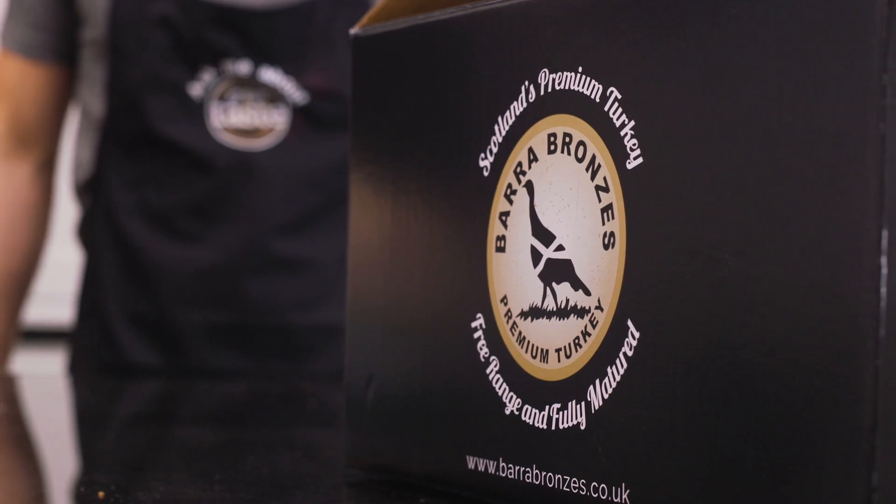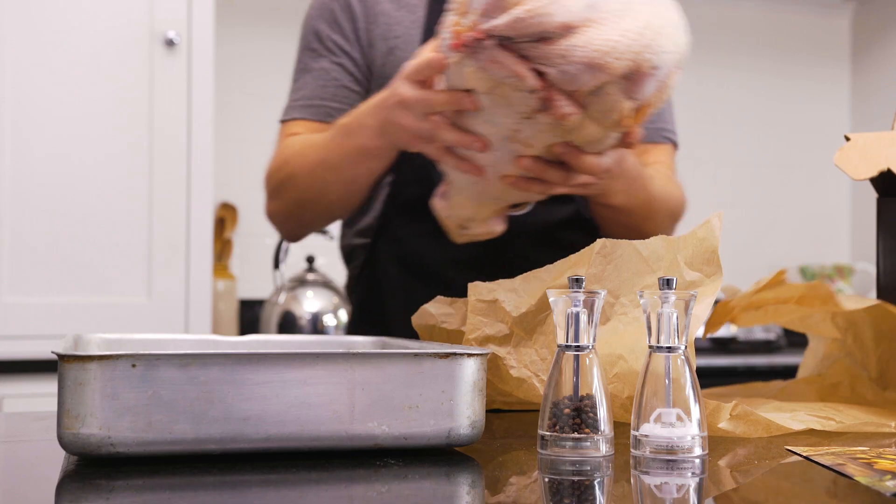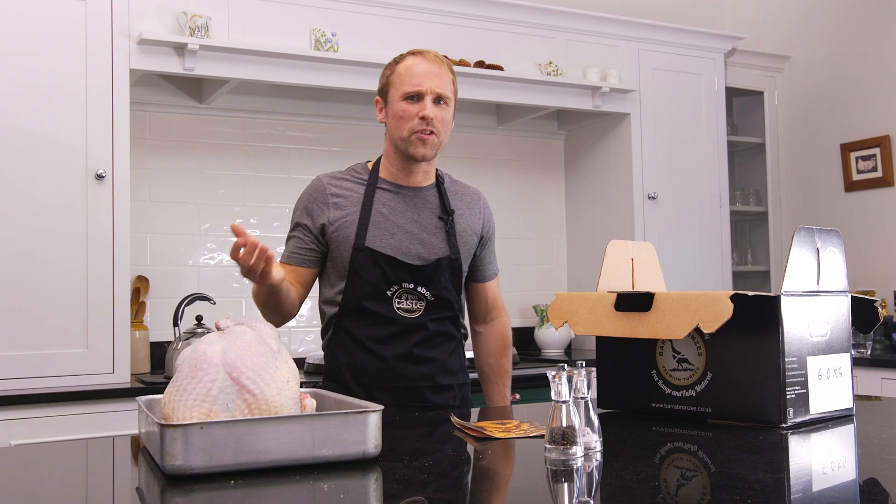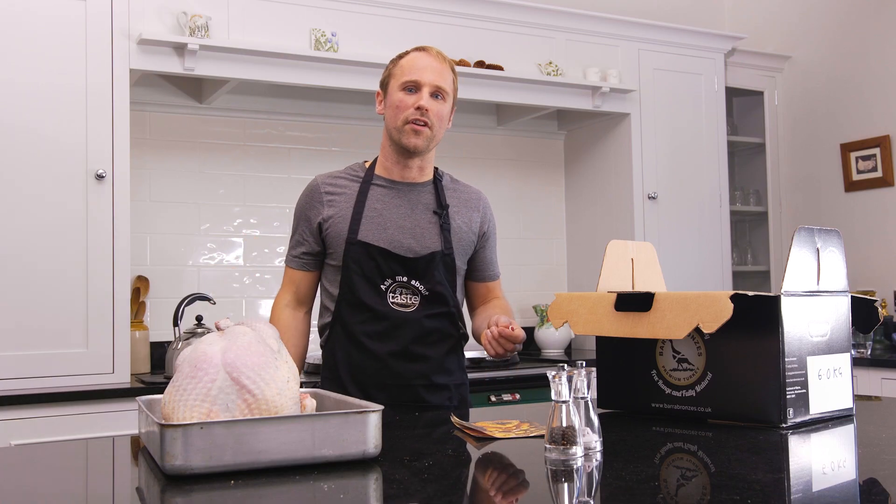Our birds cook lightning quick due to the maturity of the bird. You don't have to add anything to it — they're just naturally one of the most beautiful tasting turkeys around. This is a six kilo bird. It's going to cook lightning quick: two hours, 25 minutes.